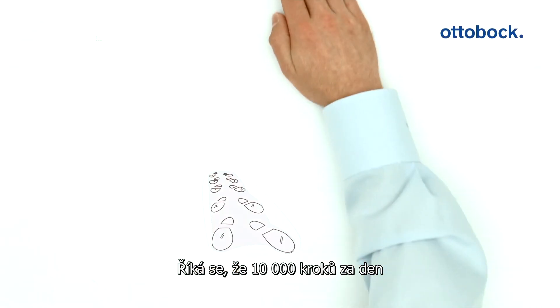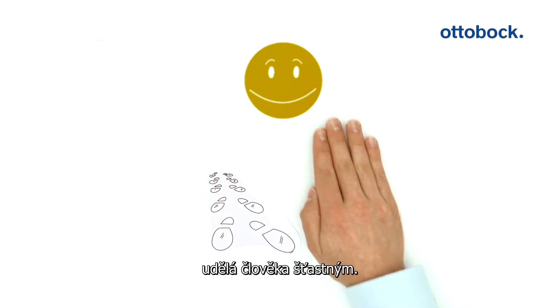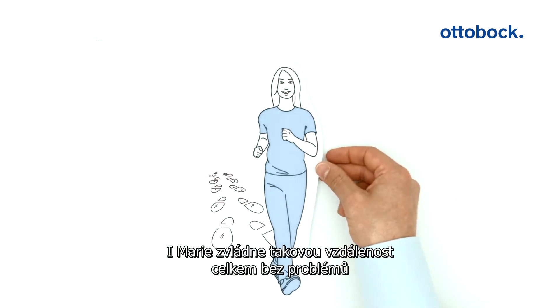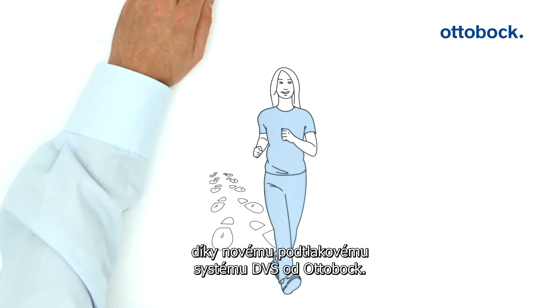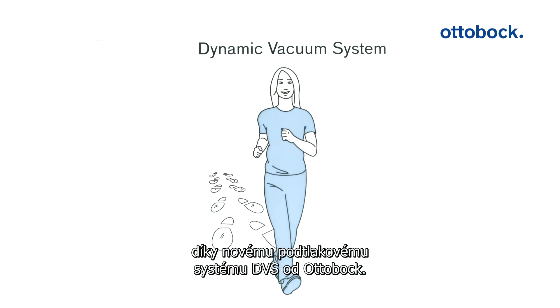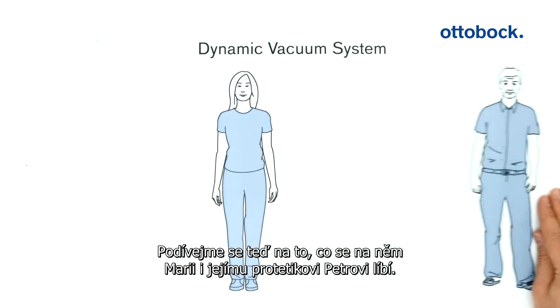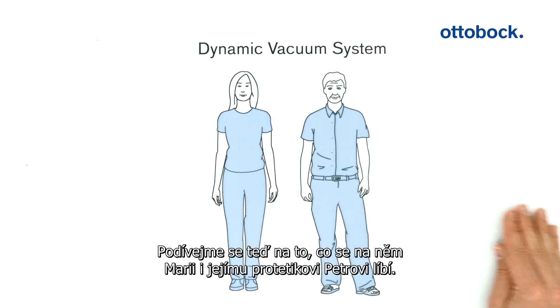10,000 steps a day make you happy, they say. Maria also covers these distances quite buoyantly, thanks to the new dynamic vacuum system from Autobach. We'll now look together at why both Maria and her prosthetist Peter are excited about it.